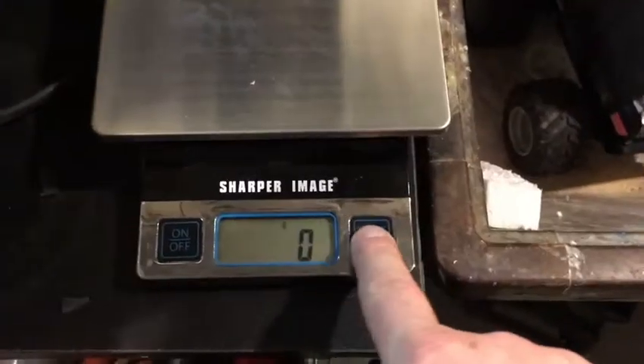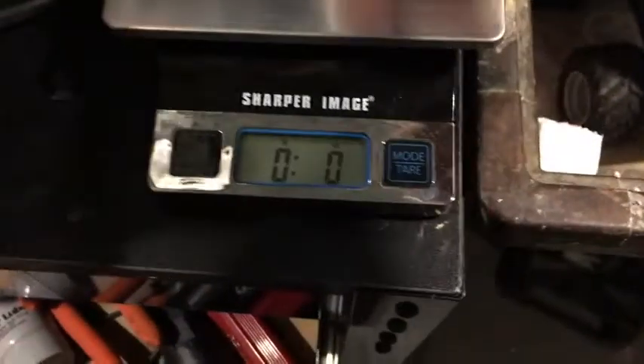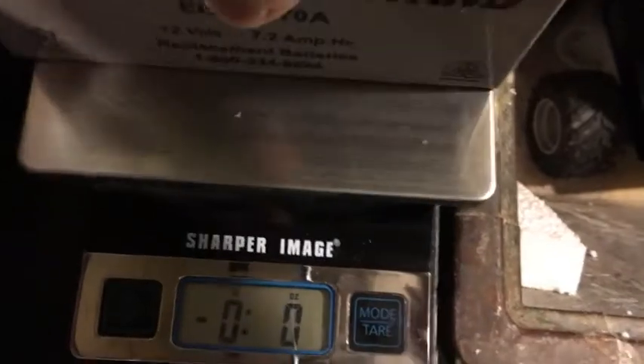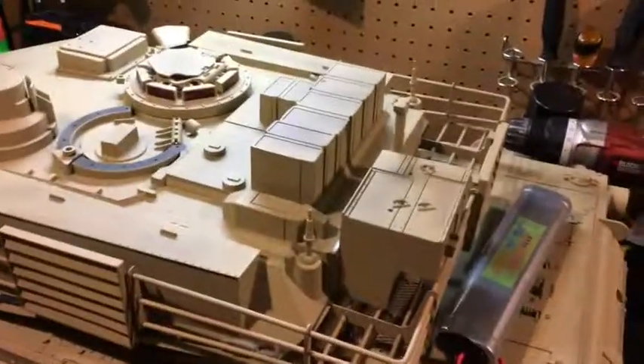To show you how much lighter — we set up a scale. The lead-acid battery comes in at about four pounds ten ounces. The new battery we're going to put in weighs one pound and a half an ounce. So you are literally saving about three pounds nine ounces. That three pounds definitely helps — it runs and drives better with a lot less weight.